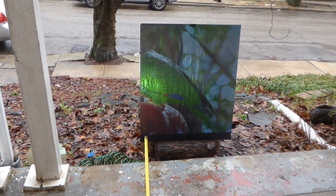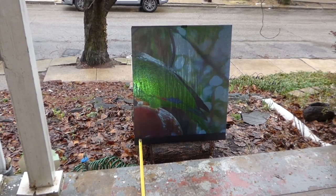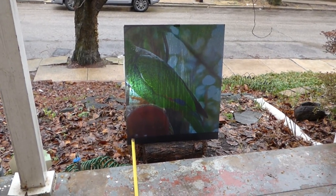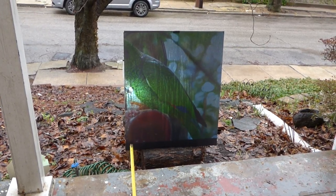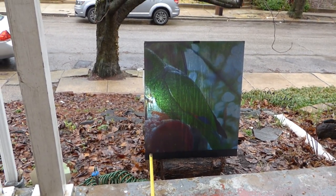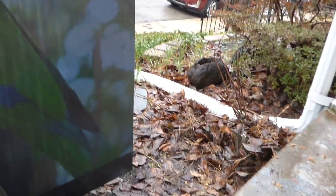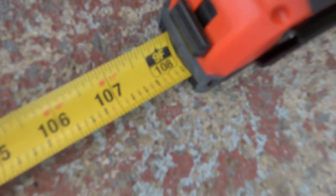Keep in mind, this is not a 4,200 lumen projector — this is a 3,300 lumen projector, and we're not sitting at seven feet from the screen. We are nine feet from the screen outside. You can see the measuring tape right there — nine feet from the screen.